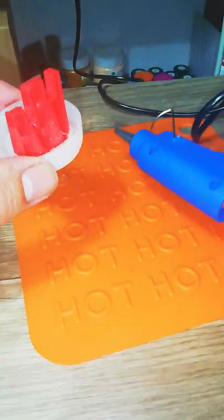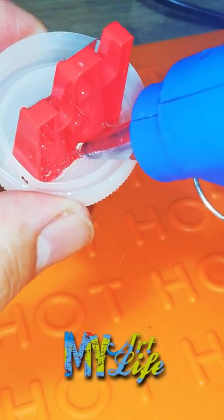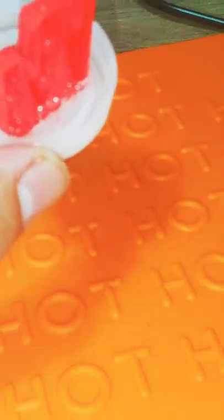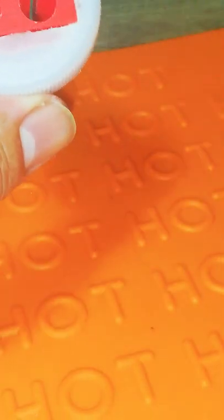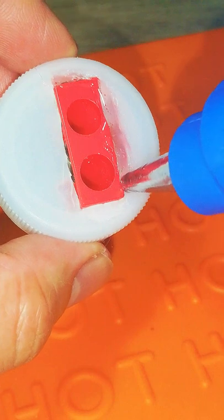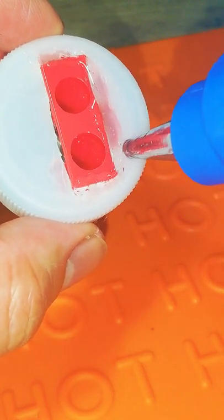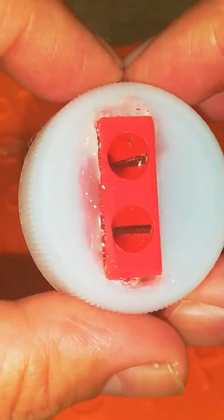Since this is hot melt glue, make sure to be careful when you're using this because it can cause serious burns if you're not careful. You may also want to ask for help. I'm putting some on the outside to seal it up. I'm trying to be careful not to put hot glue onto the center — that's not going to be good if hot glue gets into the blade of the sharpener.